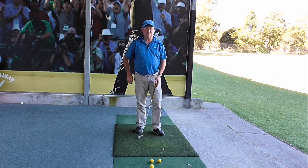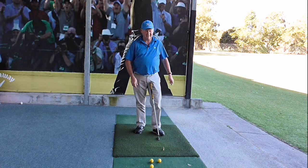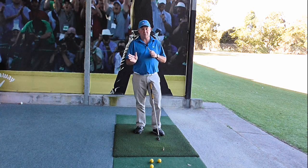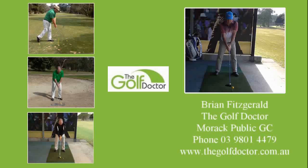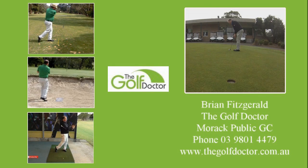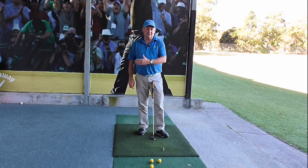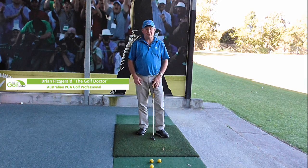Hello, I'm Brian Fitzgerald, The Golf Doctor, and today I've got a new homemade training device. It's going to help us improve our putting stroke and particularly be really good at trying to get our putter face square through impact. It's this one here. Getting your putter face square through impact is one of the basic skills that we've got to have to be good at putting.